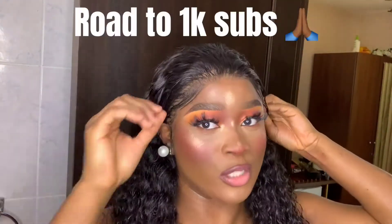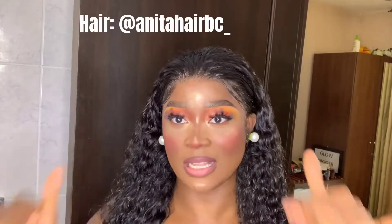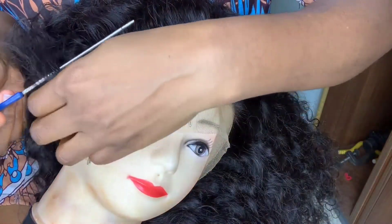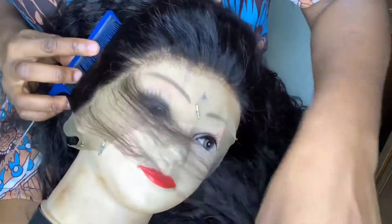Welcome back to my channel. Today I'm going to show you how to pluck your hairline and make it look natural. This tutorial is beginner friendly — this is actually my second time plucking my lace and it turned out really nice. So if that's something you're interested in, let's get right into the video. I'm going to do this section by section, starting by parting out the edges — just the little hairs in front.